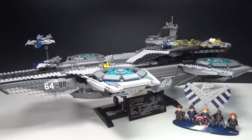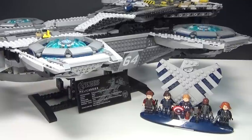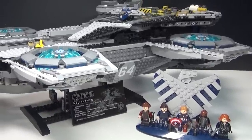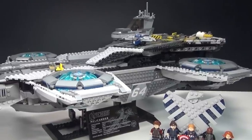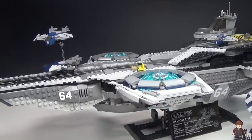I know the set you're wondering where is, is the UCS Helicarrier, and the answer is it didn't fit on the table with all the other sets. So here it is pictured separately, because I couldn't fit them all on the table at the same time. The UCS Helicarrier is pretty much enormous, but it is a very cool set. We have some really nice minifigures and also micro figures that come with it.